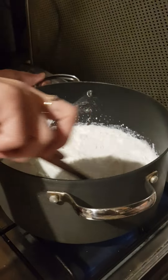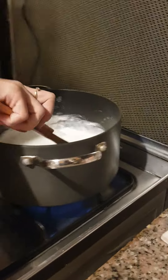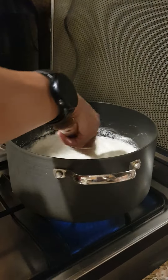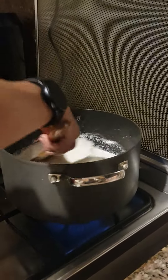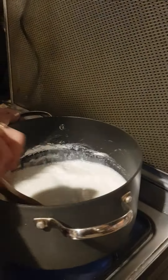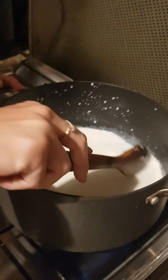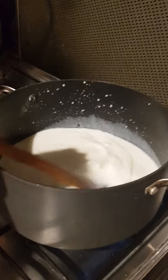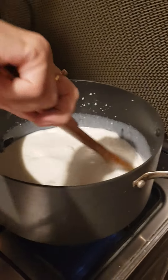Stir over low heat until you feel it become lumpy. I'm going to pause the video and my mom is going to tell me when she feels it getting lumpy. Okay, so my mother says she started feeling it get lumpy, and as you can see, some lumps are forming.